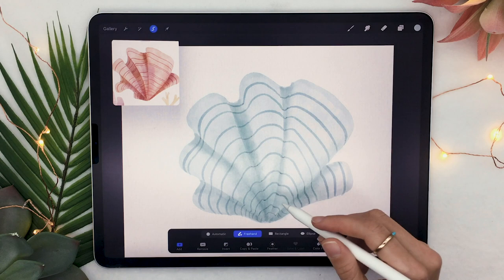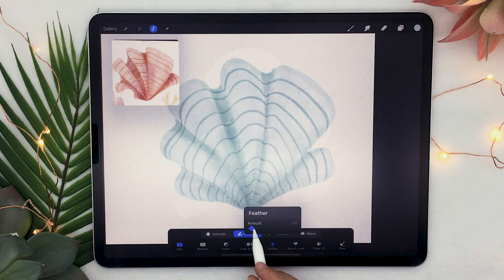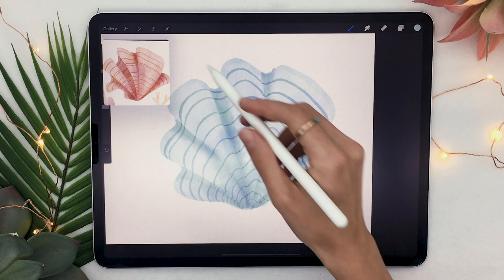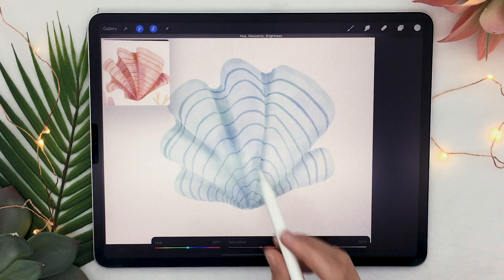Once you have all your lines, add some color variation to your coral. Select the selection tool set to freehand and draw a wobbly shape wherever you want on your coral, then feather that shape around 30%. Use the adjustment panel's hue saturation brightness option set to the entire layer and shift the hue one way to get something that feels more interesting. You can repeat the same steps, but this time shift the hue the opposite way to get even more color variation.